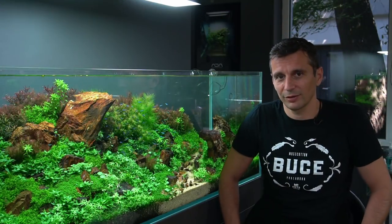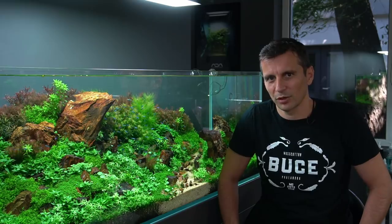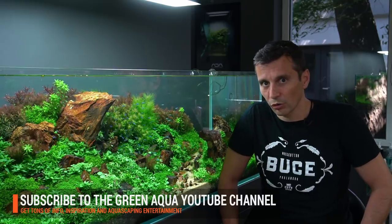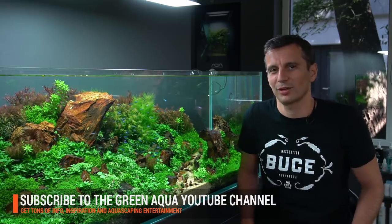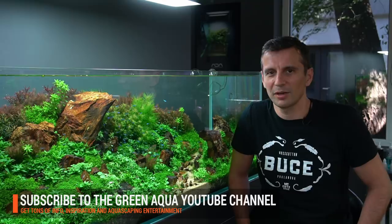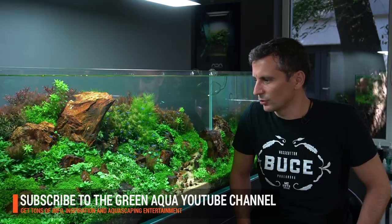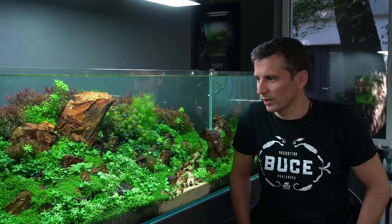For those of you who would complain that maintenance for a tank like this takes a lot of time, I would encourage you not to be afraid of this. Obviously it needs more maintenance than a usual minimalistic Iwagumi aquarium. We also have aquariums like that in our gallery, and I'm going to present those in one of the future episodes. So if you like what you see here and would like to know more about this tank or the other tanks, or if you have any general questions about aquascaping and would like to have a tank of your own, or if you think I missed something in this episode, please feel free to write to us and we will be happy to help and answer your questions.